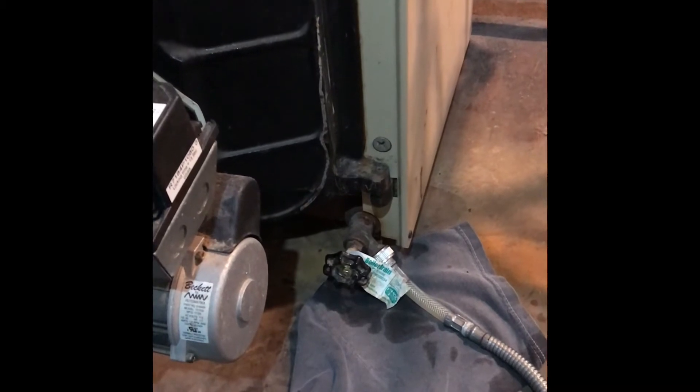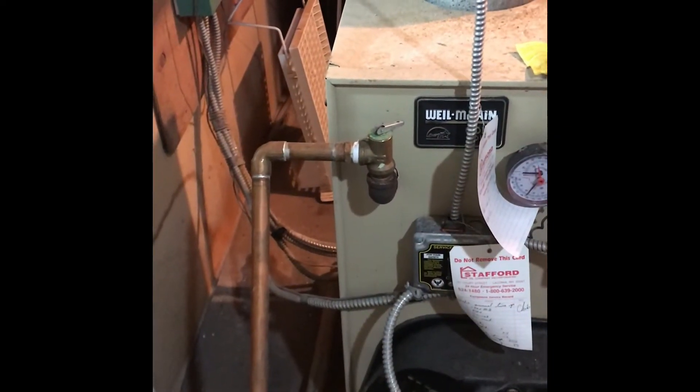My relief valve is no longer dripping, so I'm going to close the boiler drain. Okay, I'm ready to change out that valve.